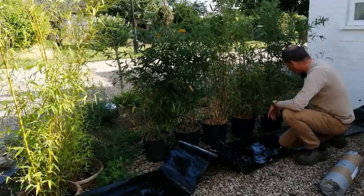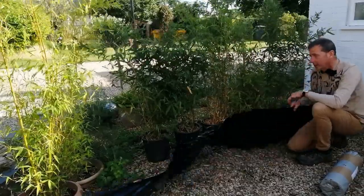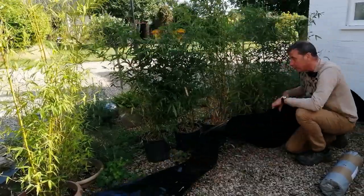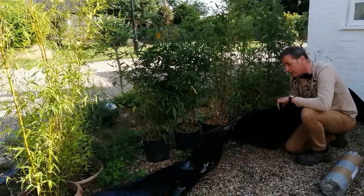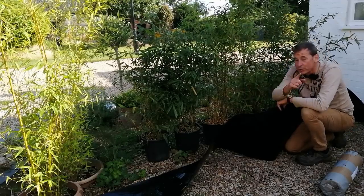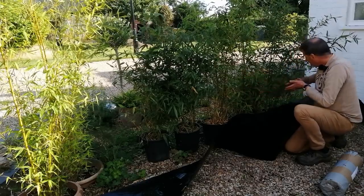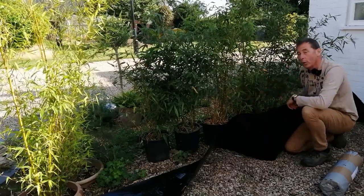I'm going to be planting them in the ground in a line along here. This bamboo barrier is going to be submerged because bamboo is quite invasive and this stops it from putting runners out to the side, but because it's going to envelop the whole of the hedge it will also allow the hedge to merge together as one.